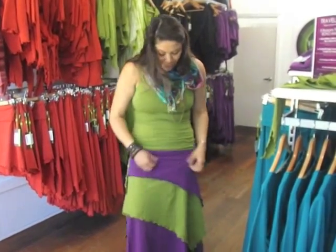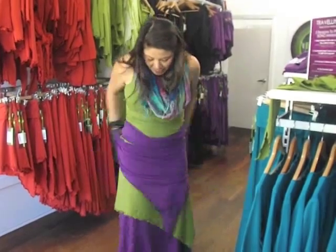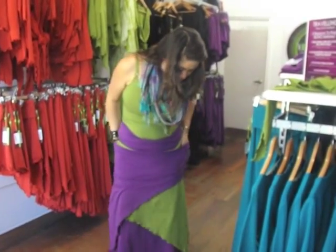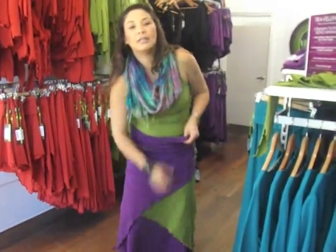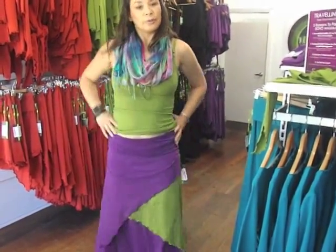You can layer as much as you want, you can criss-cross them, you can turn them back to front. I'll just show you how we can turn it back to front to create another look. You can also change the colours to create lots of different looks.